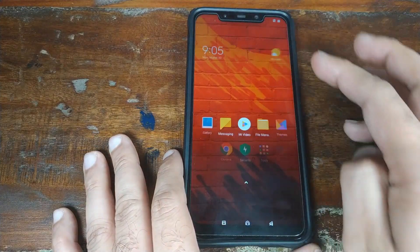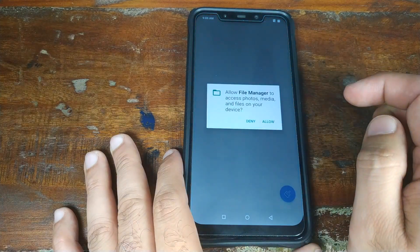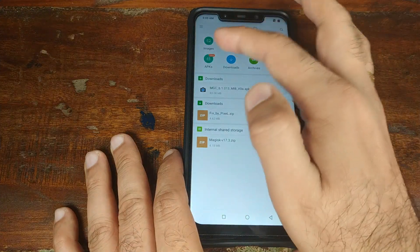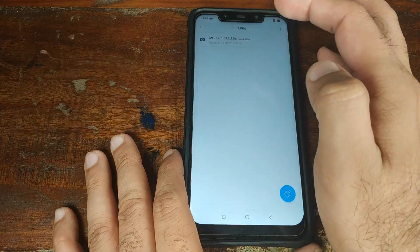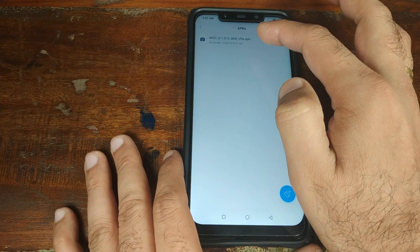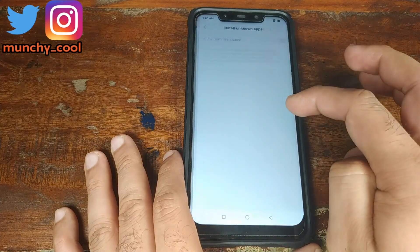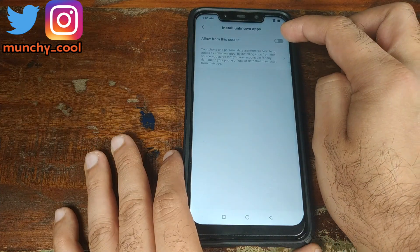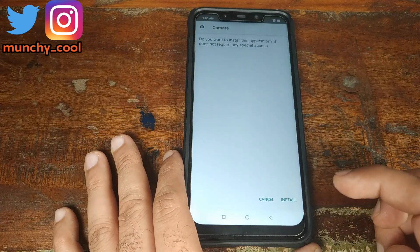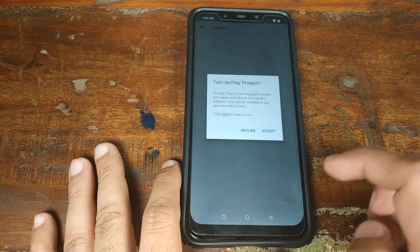Once we have booted back into MIUI, open the File Manager application. Click Allow, then click Agree. Now click on APKs and it will show you the Google Camera APK. Click on it. If you get a security warning, click on Settings and then click Allow from this source. Once that is done, go back and click Install.